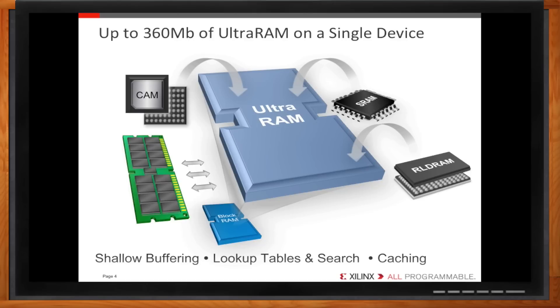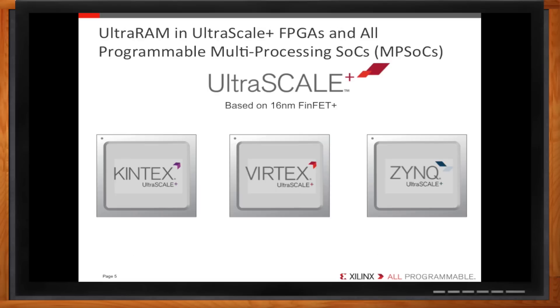You say FPGAs, but you do SOCs too. Is this an FPGA-only thing? Not at all. Ultra RAM is included in all the families in the 16-nanometer UltraScale Plus portfolio, which includes the Kintex and Virtex FPGA families and the Zynq Multiprocessor SOC, or MPSoC. Ultra RAM is not just an FPGA thing — the same chip replacement story and use models apply to those designing with Zynq chips.